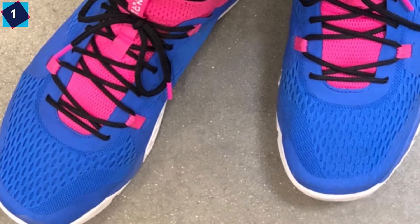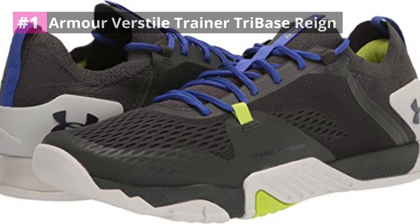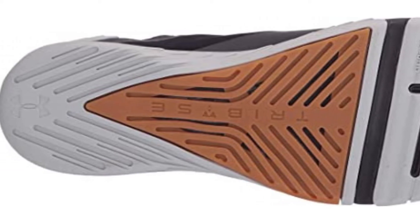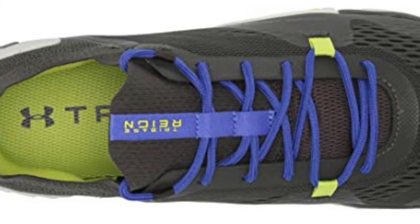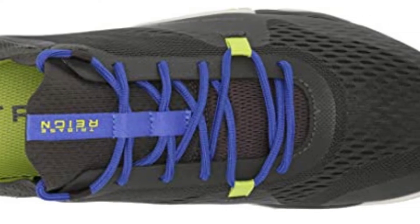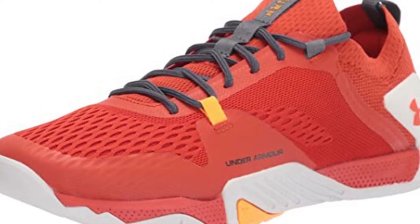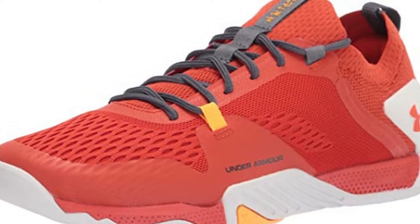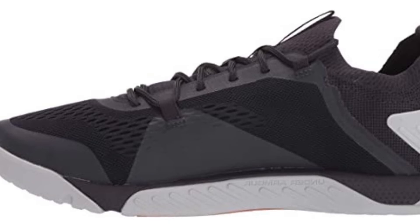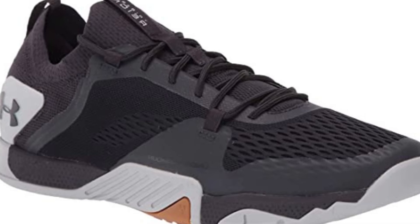Number 1: Under Armour Versatile Trainer Tri-Base Reign. The second iteration of the Tri-Base Reign comes with greater versatility, allowing you to train in weightlifting, HIIT, cardio, and short runs. Underfoot cushioning is provided by a thin midsole which delivers a firm and stable platform for weightlifting. Though not plush, the G-Foam guarantees sufficient impact mitigation for cardio movements. Unlike the predecessor, Tri-Base Reign comes with a removable insole which adds responsiveness and enhances impact protection during short runs and high-impact cardio. You can remove it during weightlifting to attain firmer footing.